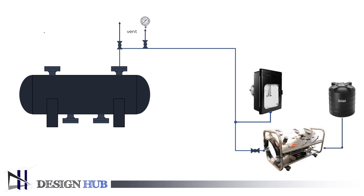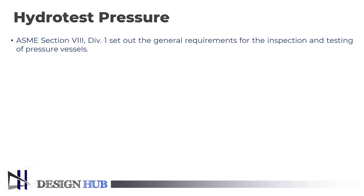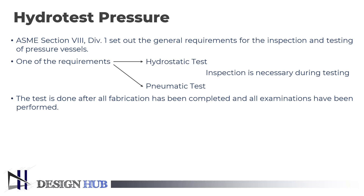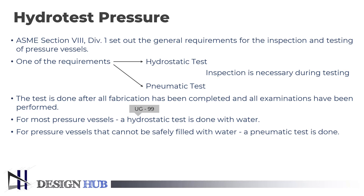You can see the process diagram for the hydrotest pressure. ASME Section 8, Division 1 sets out the general requirements for the inspection and testing of pressure vessels. One of the requirements is that either a hydrostatic test or pneumatic test must be performed, and the vessel must be inspected during the test. The test is done after all fabrication has been completed and all examinations have been performed. For most pressure vessels, a hydrostatic test in accordance with UG99 is done with water. For pressure vessels that cannot be safely filled with water, or where even traces of the testing liquid cannot be tolerated, a pneumatic test may be done in accordance with UG100.